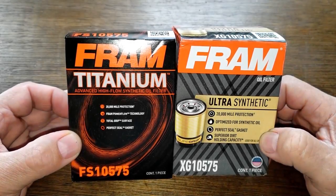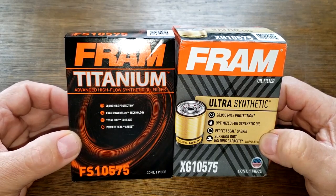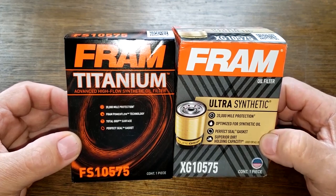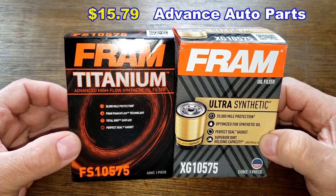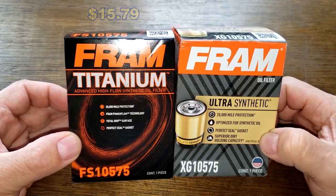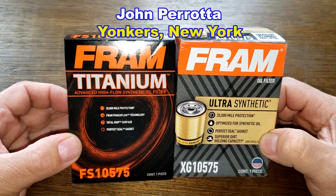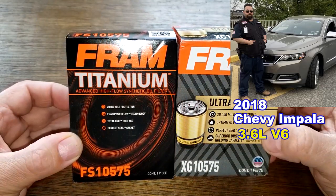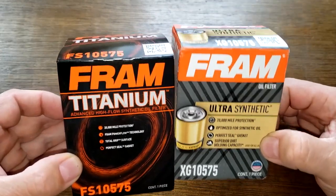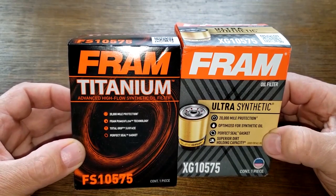Today we'll be opening up a couple of Fram's best-made oil filters: the Fram Titanium oil filter number FS10575 and the Fram Ultra oil filter number XG10575. I got the Fram Titanium at Advanced Auto Parts for $15.79, and the Fram Ultra was sent to me for free by a generous viewer, John Parada from Yonkers, New York — thanks John! These oil filters fit his 2018 Chevy Impala with the 3.6-liter V6 engine. These two oil filters are going to duke it out, and when the dust clears we'll see who the winner is — let's get started.